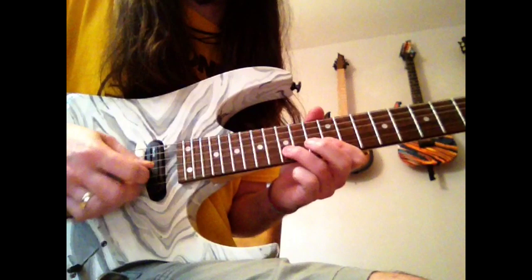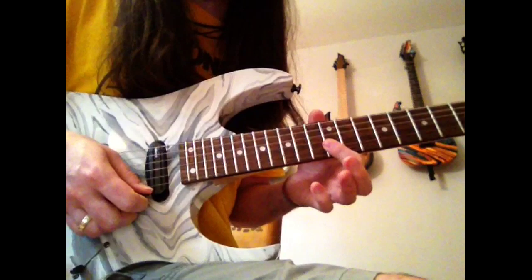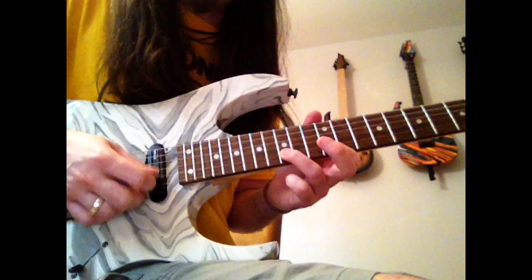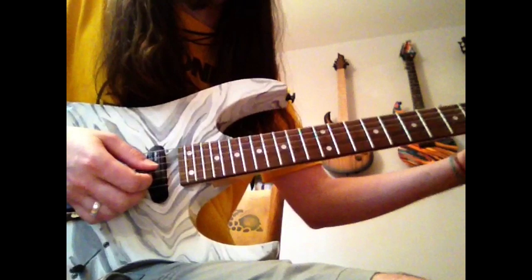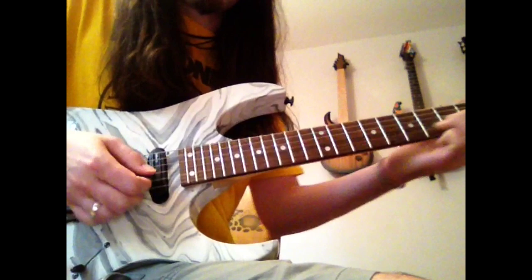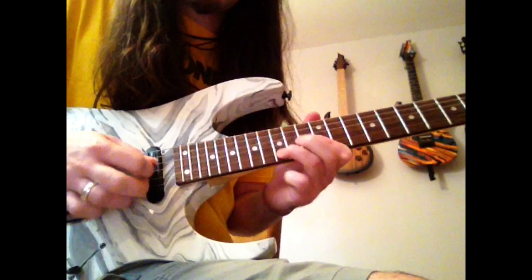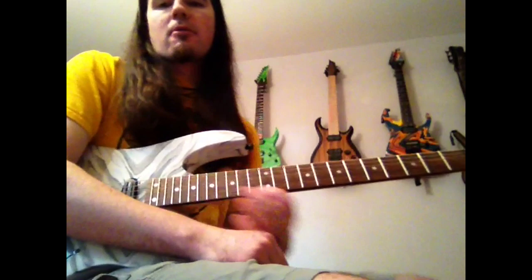We had our first one which concluded with the bend on the B. Then we had the one that does the bend on the G four times: one, two, three, four. The last thing you're going to do is a little variation: 12 on the E, 15 on the B pulling off to 12, and then hit 14 on the G and 15 on the B at the same time and bend that G up a whole step — it kind of slides down after that. Let's do it again: one, two, three, four, and then that big raunchy bend at the end.